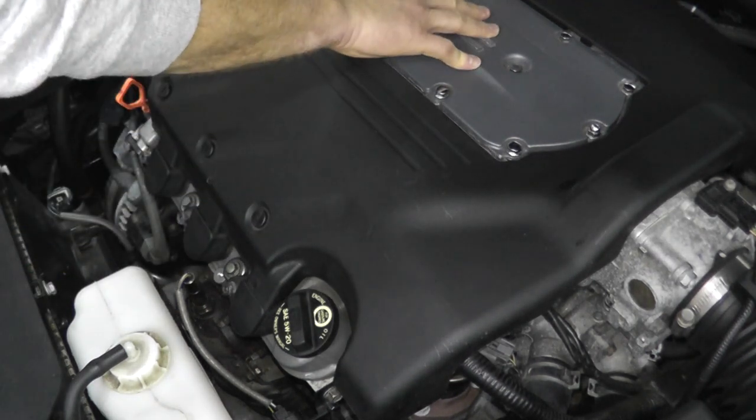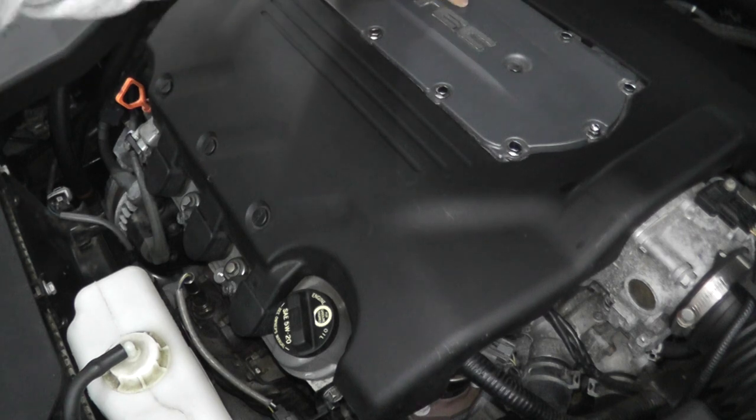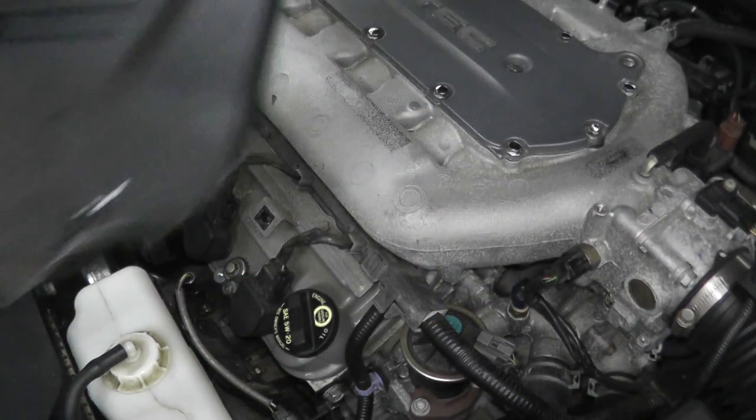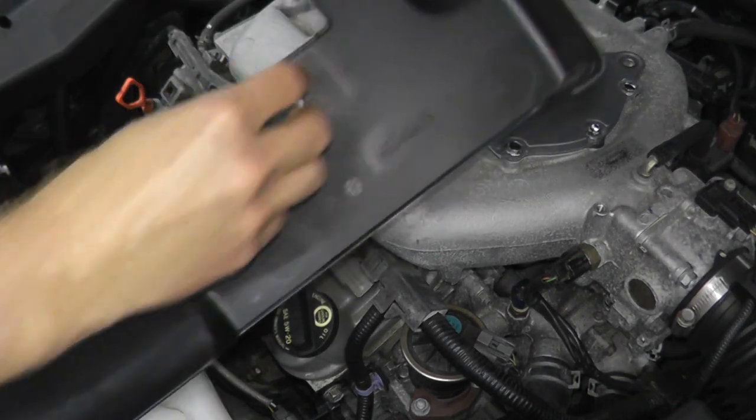In the rear it just pops up. Just be gentle with these. There we go — comes right out. In the rear you just have these rubber grommets.